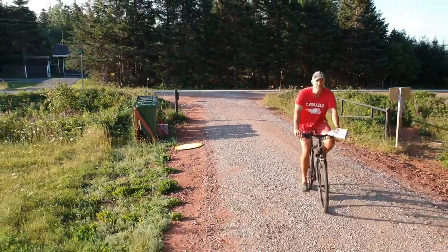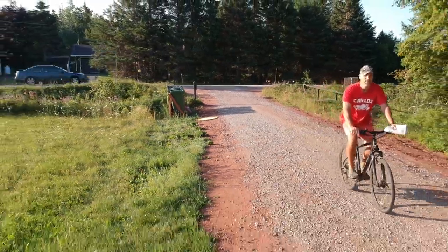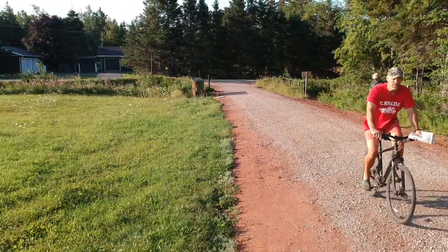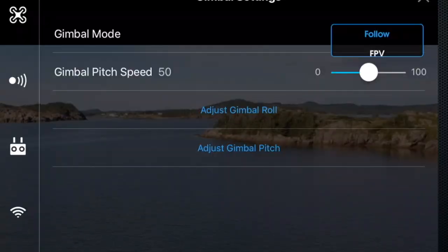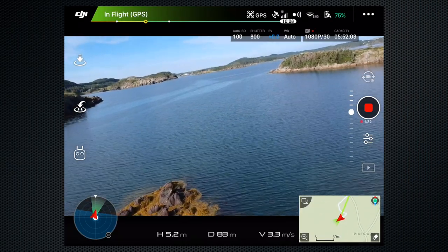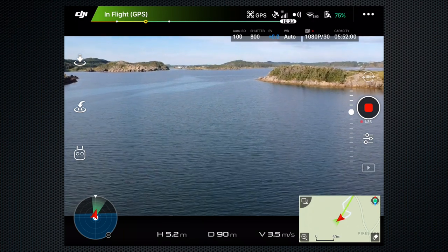The Spark stays pretty level in flight, and the dual-axis gimbal keeps the shot smooth and steady. There are two gimbal modes: level and first-person. In first-person view, the camera banks left and right as the aircraft turns.